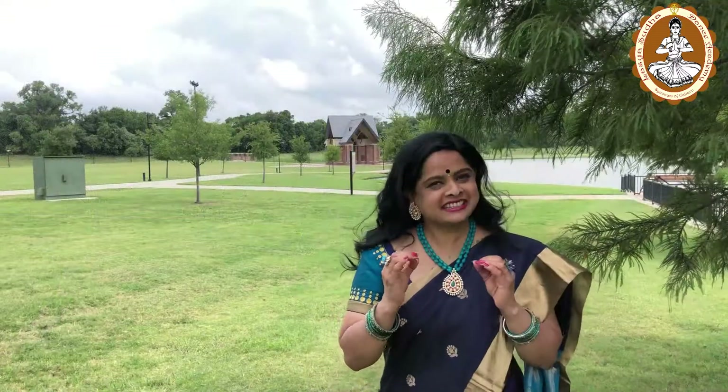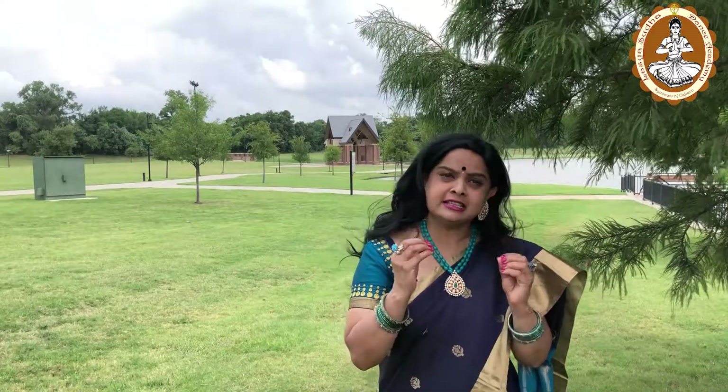Today, let's learn Sthanakas from Abhinayadarpana. What is Sthanaka? First, let's understand the Shloka and its meaning.